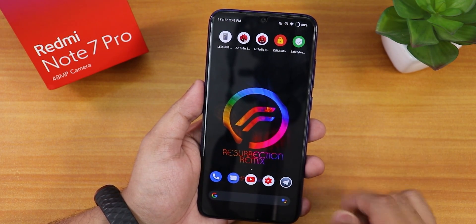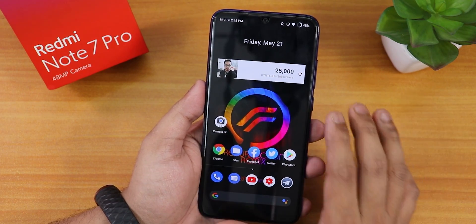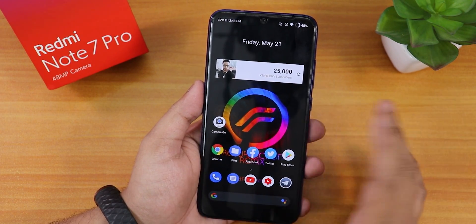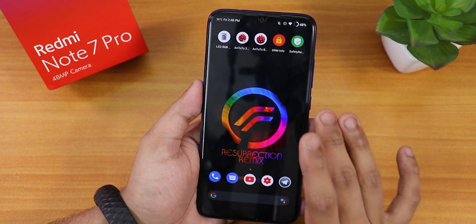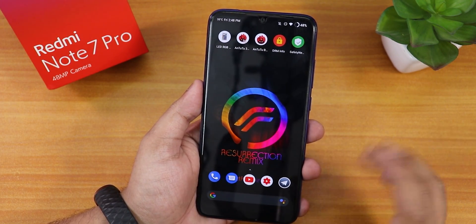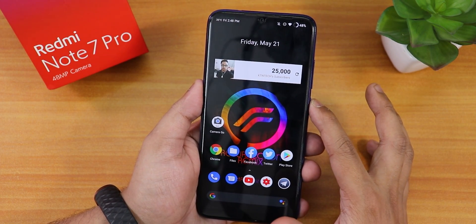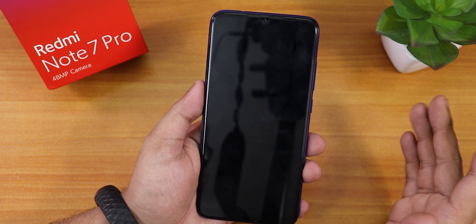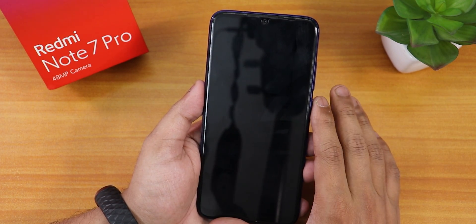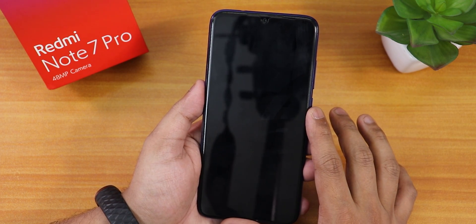By the way, I am on the Resurrection Remix ROM on the Redmi Note 7 Pro — the Android 10 version — so I'm going to do a jump straight from Android 10 to 12. If you haven't seen the Resurrection Remix video, I'll link a card. Let me boot straight into recovery since I already downloaded all the files. If you don't know how to flash the Orange Fox recovery, check the card or the description.